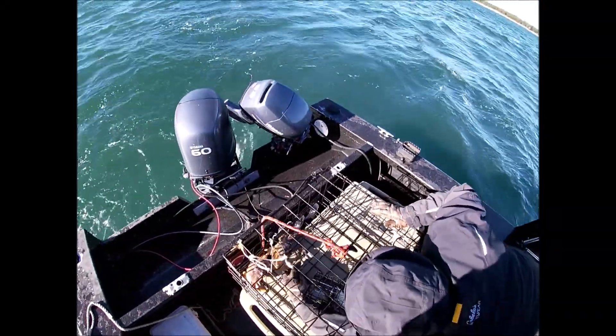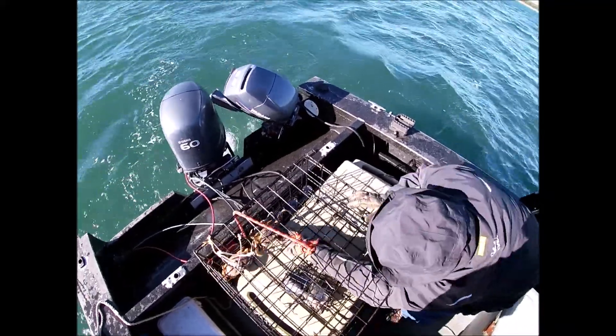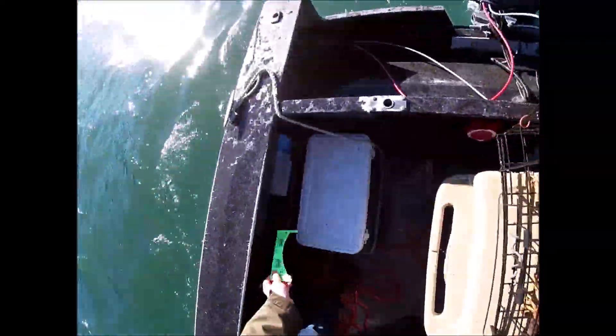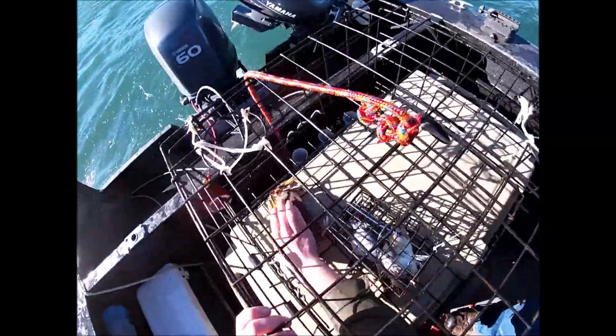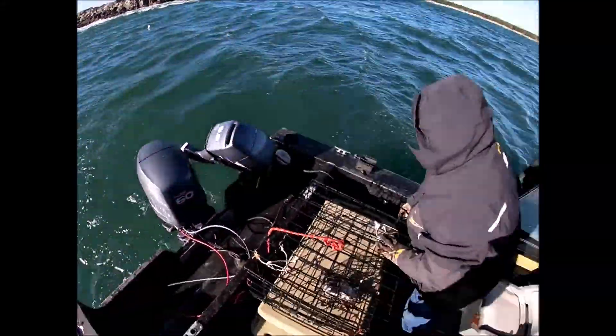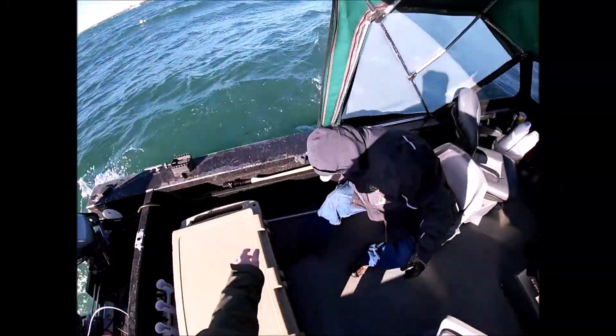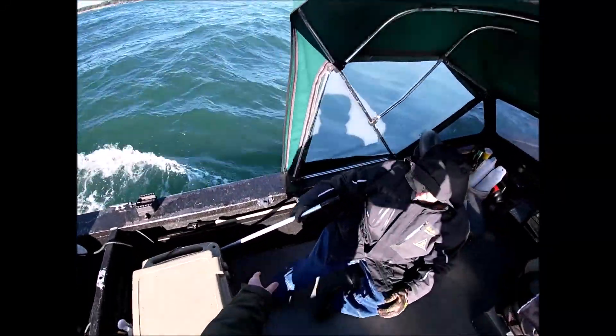It was pinching you though — be careful, just shake them. There you go. Female. That's a female. That's a male but it's tiny. One keeper. All right, let me know when to dump it just in case.